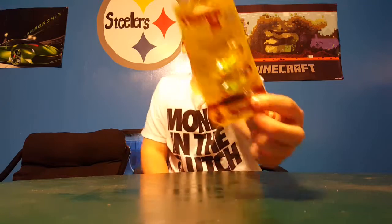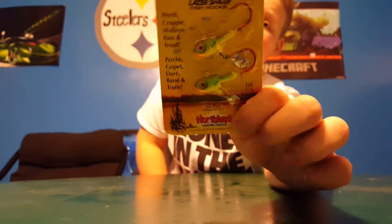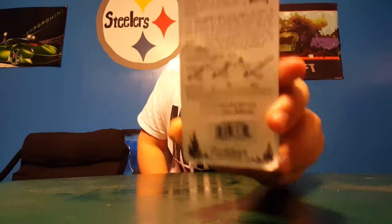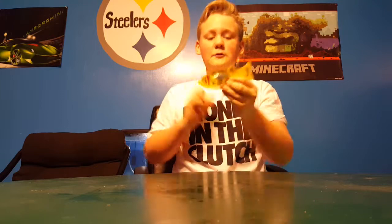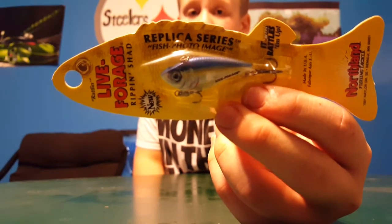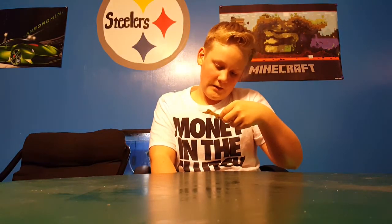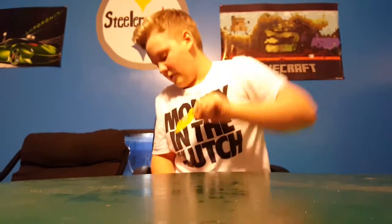Next we have a thumper jig, a little underspins — just wanted to try them out, probably using them with a lot of stuff. Then we have a really little lipless crankbait in sexy shad. I'm almost stacked up on everything for this year but I'm going to make about a two to three hundred dollar Tackle Warehouse order.